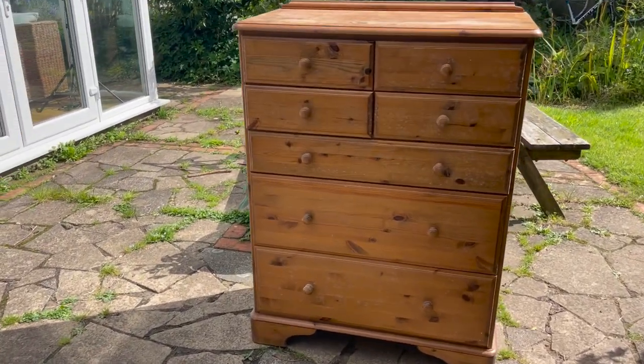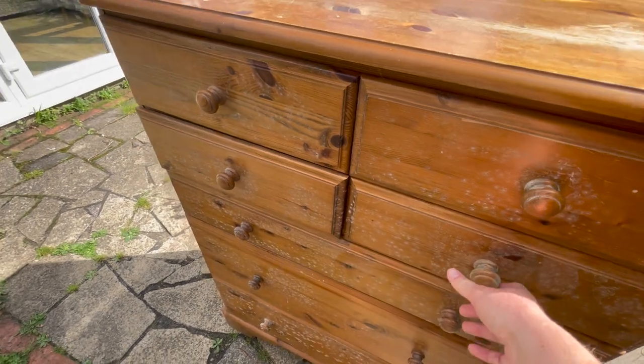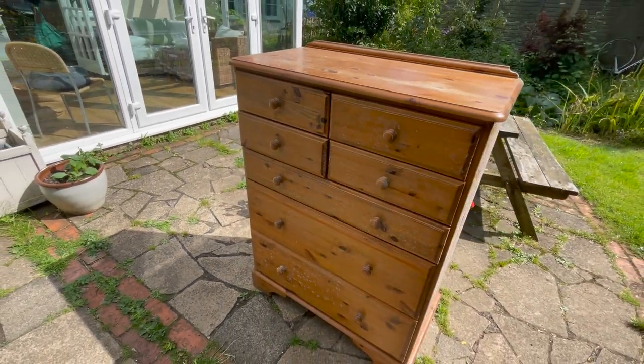Hey everyone, I'm going for a cool color makeover on this moldy pine chest of drawers. It's in pretty decent condition other than the mold, so I'm going to kill that with some spray, give it a good clean, and then take the handles off and get sanding.